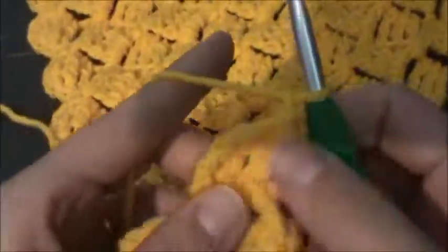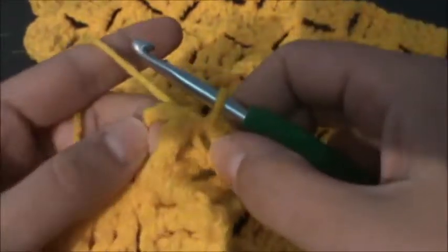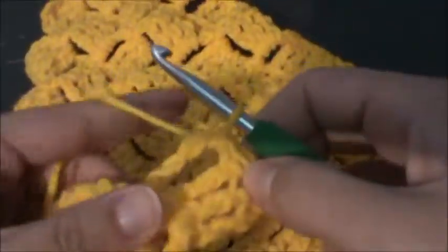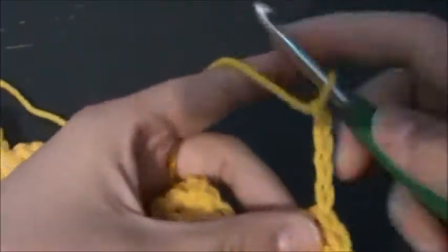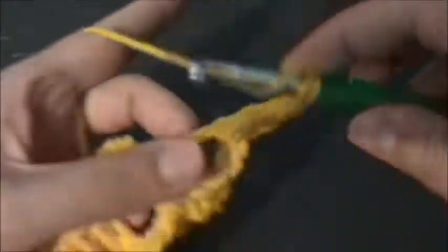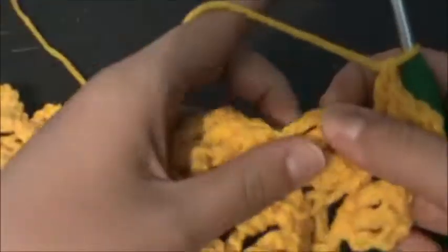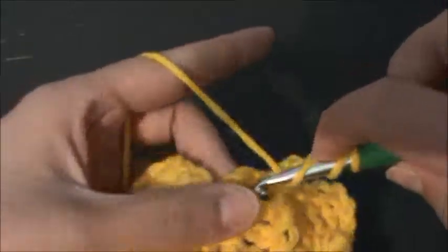We're going to chain 1 and turn, then slip stitch over and into the chain-four space. Now chain up four and put three trebles in the chain-four space, slip stitch over into the next chain-four space, and just keep doing that — just like we had been building the blocks before. We're just decreasing on the edges now.